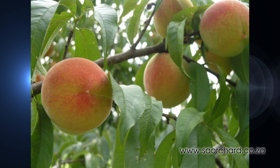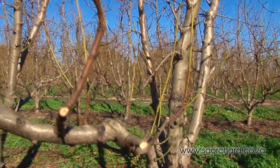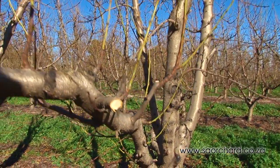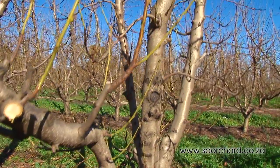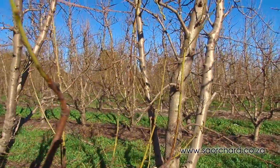Peaches and nectarines bear fruit on one-year-old wood. The fruit develops from single flowers carried in reproductive lateral buds on one-year-old wood. Having identified the structural branches, the aim is to retain as much one-year-old wood as possible, as close as possible to the structural limb.